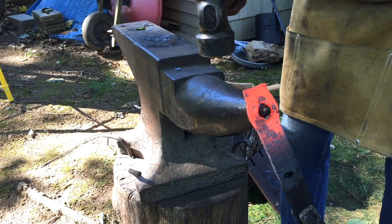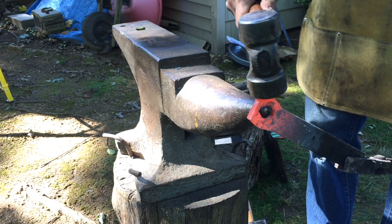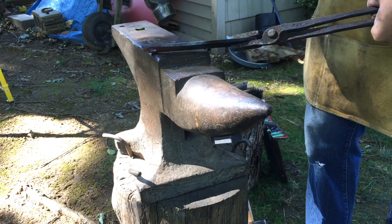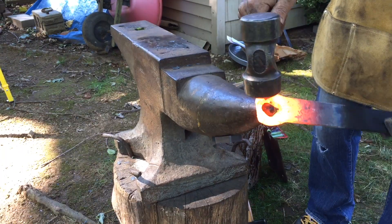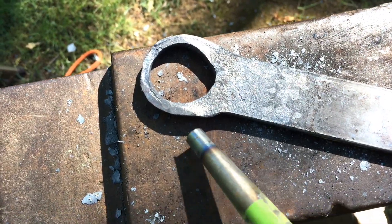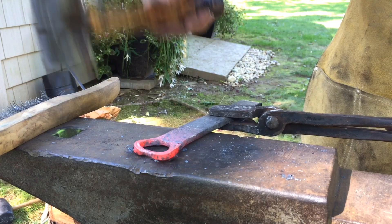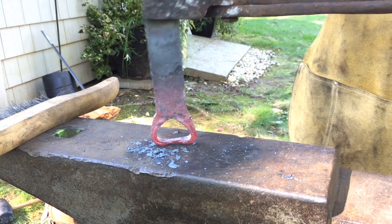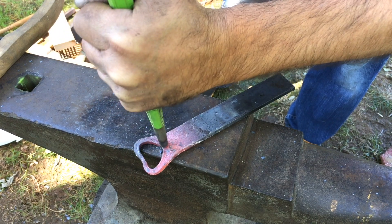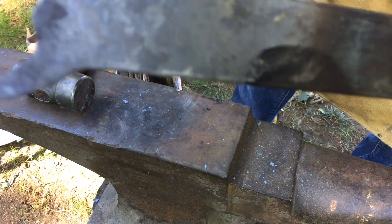At some point I realized that my slit was a little bit too far down from the top — I had too much material at the top of the bottle opener, so I had to trim that off. Slowly making progress, just kind of starting to form the shape of a bottle opener. Here I am trying to form the little lip that catches underneath the bottle cap, and I was somewhat successful.